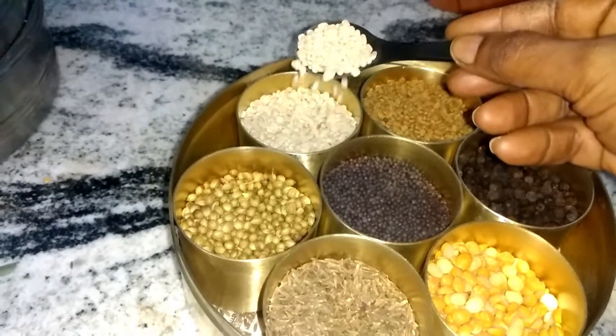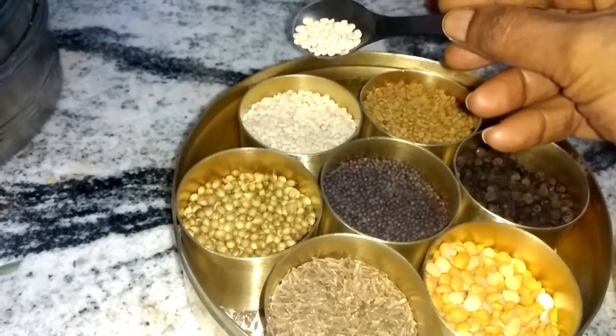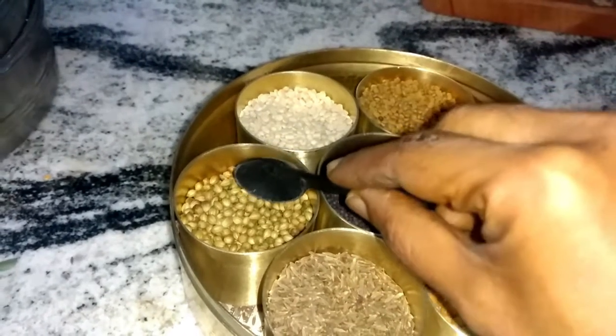This is split urad dal, which is usually added to chutneys where tadka is given at the end. It adds a good crispy texture and flavor to the chutney.